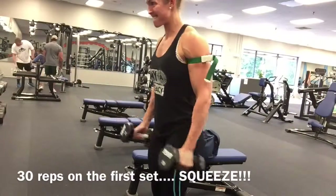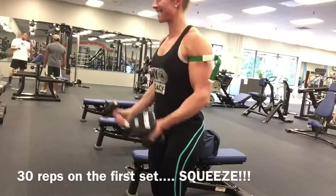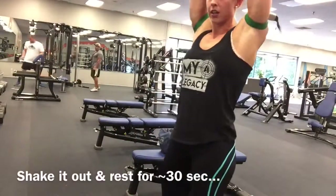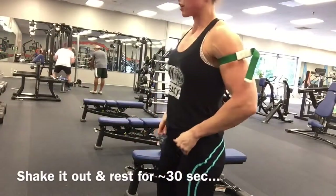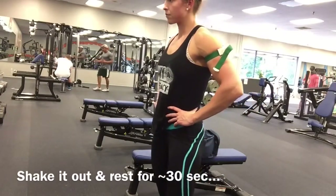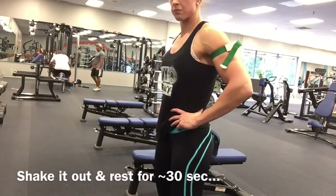It's all about the contraction. You really want to focus on the squeeze rather than the eccentric negative phase. Don't let it swing — just kind of shake it out and wait your 30 seconds. Your hands shouldn't be tingling and your arms shouldn't feel like they're going to explode, but you should feel them pumped. The pump is just insane.